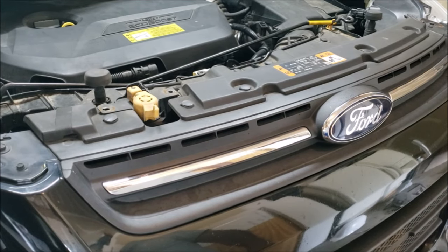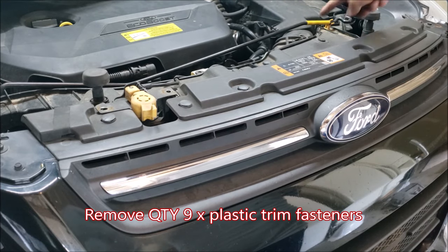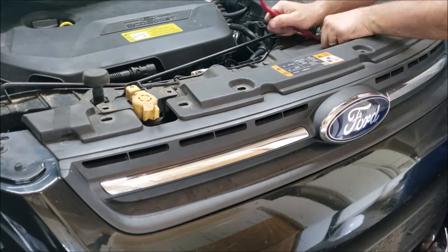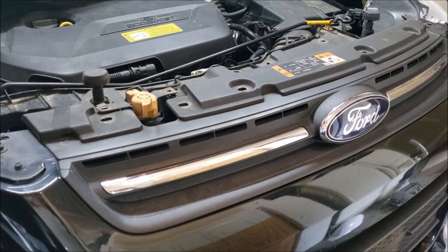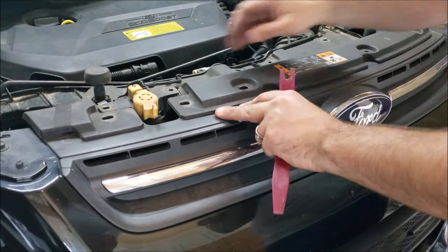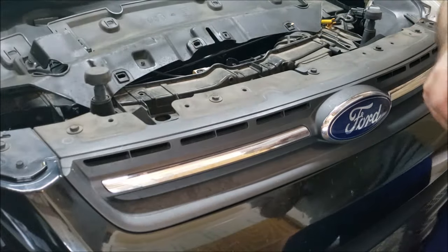Next we have nine trim fasteners to remove: one, two, three, four, five, six, seven, eight, nine. All nine removed — here they are. We can now lift this tray up and flip it back over.